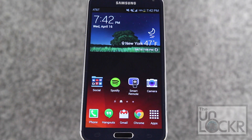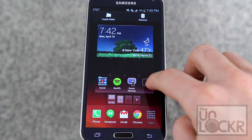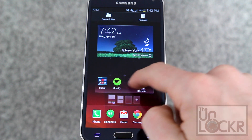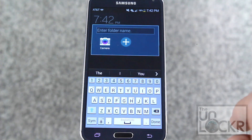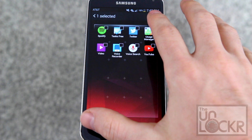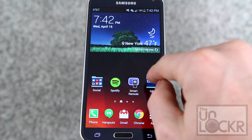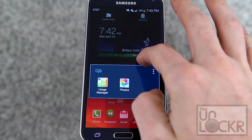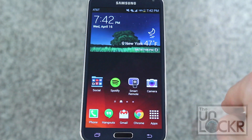Another change to the home page and launcher is how folders work. Normally in Android you can hold onto an app icon and put it on top of another to make a folder, but this doesn't work here. You have to pull up to the very top, hit create folder, enter a name, and then go through the list of other apps on the device and hit done to create one — which is kind of cumbersome and seems a little unnecessary. You can pull apps out of folders, but you can't create one without going through that process.